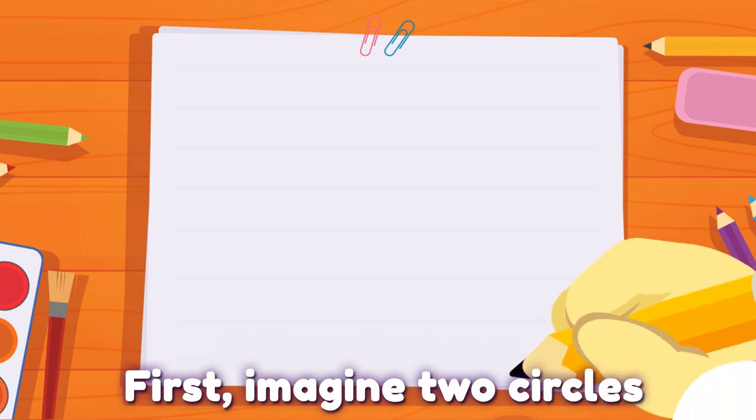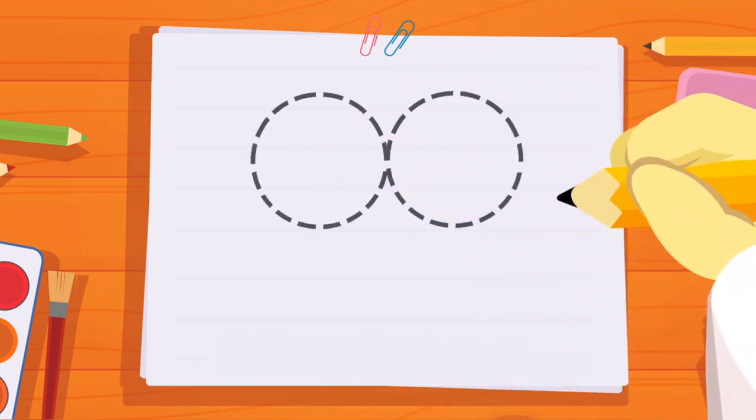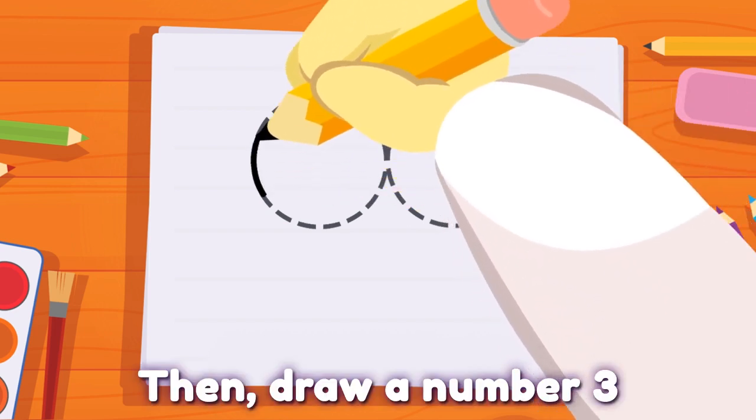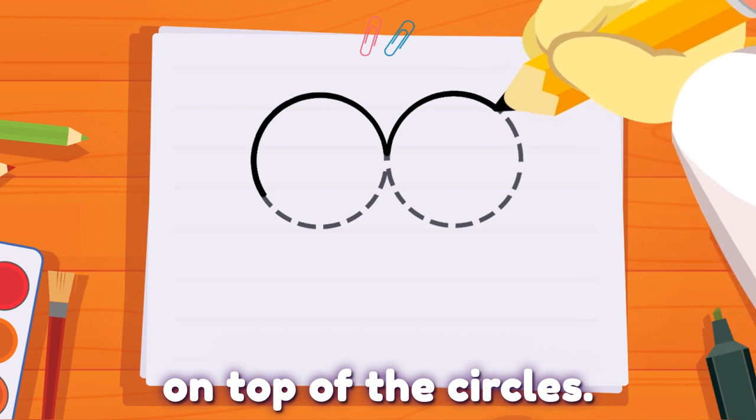First, imagine two circles side by side. Then, draw a number 3 that's lying down on top of the circles.